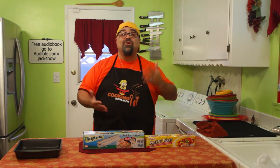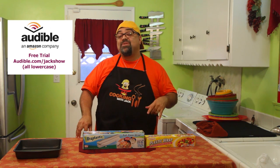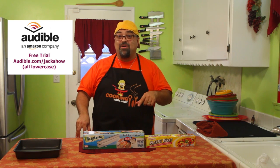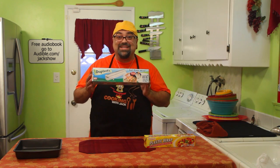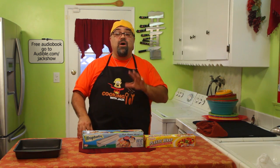Hey guys, Jack Scalfani here. It's another Audible.com sponsored episode and I found out — a buddy of mine told me that Audible.com loves my product reviews and you guys love my product reviews. So guess what? We're doing Wraptastic and I've been seeing tons of commercials on this product. It's going to be a quick product review — we're going to see if it really works. But first, I want to tell you what I'm reading on Audible.com.